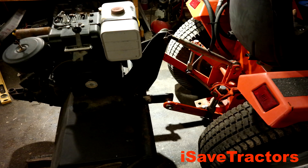Norman with isavetractors.com. In this video I will be taking an old Sears pull-behind engine driven tiller and modifying it into a Cat Zero three-point hitch mounted tiller. Check this out.